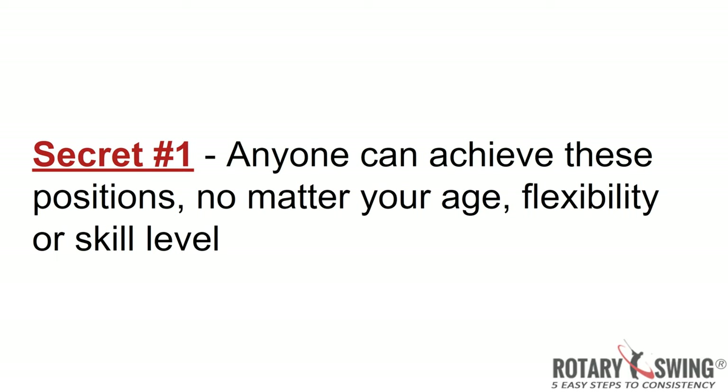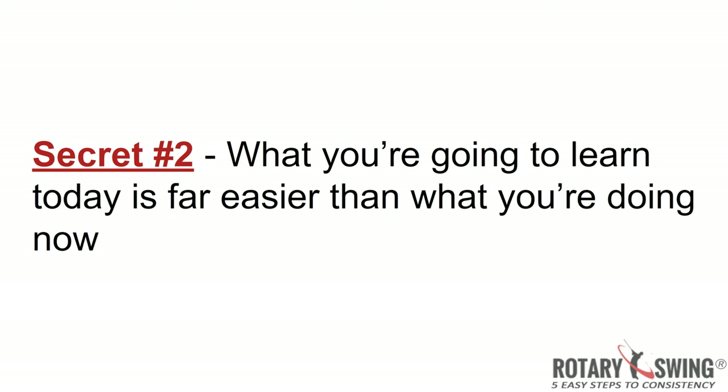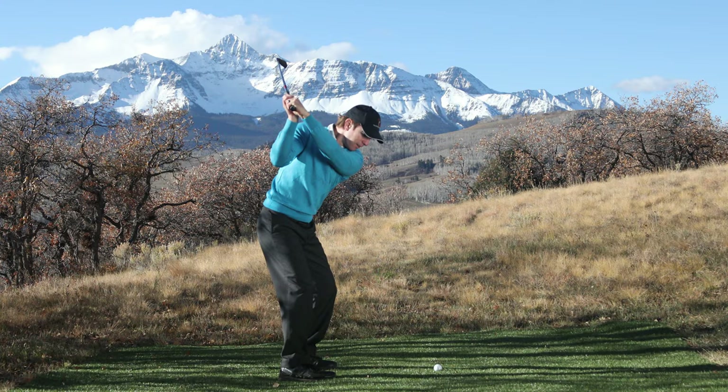Rotary Swing demystifies the golf swing by teaching you to focus on things that actually matter. Let me talk more about secret number two, because this is probably the one holding you back more than any other. As you saw in my arm movements for the entire backswing, they're incredibly simple — the fewest moving parts you can possibly have. So if it's so simple, why don't you look like this at the top right now? The answer is actually really simple: you're doing too much. You're literally working too hard, moving far more than any great ball striker. The less you move, the more consistent you're going to become.